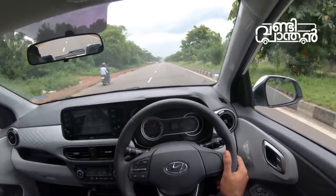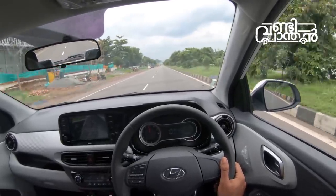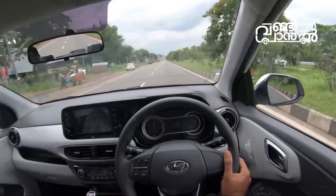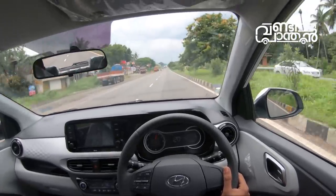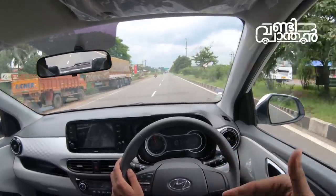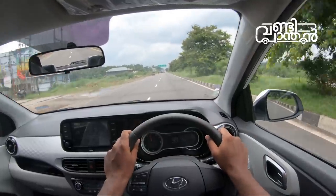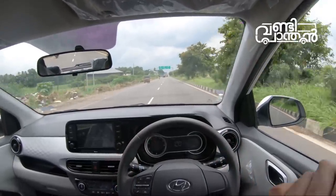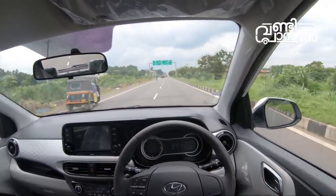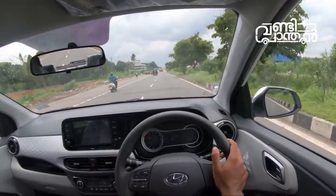This engine is very good. So we have a good hatchback in this Hyundai Grand i10 Nios. We have a good ride and fun factor.